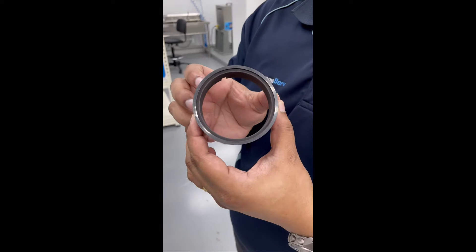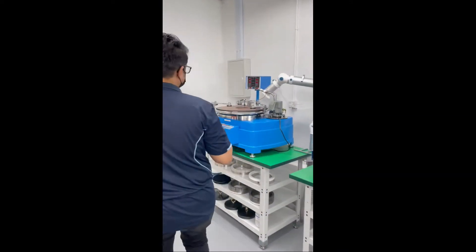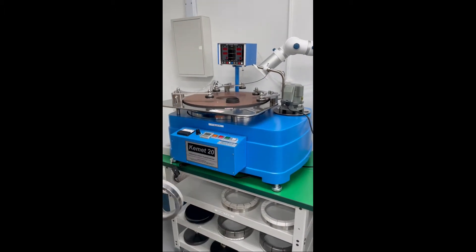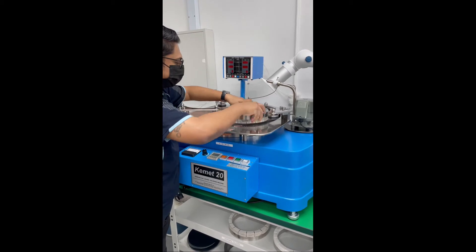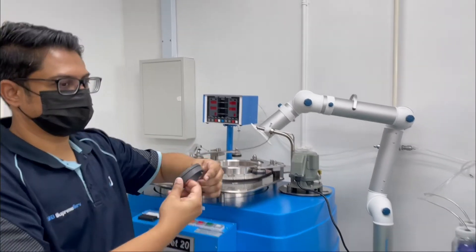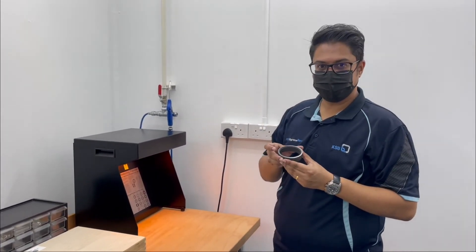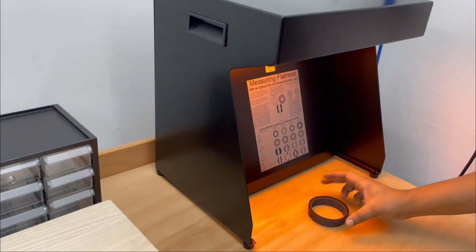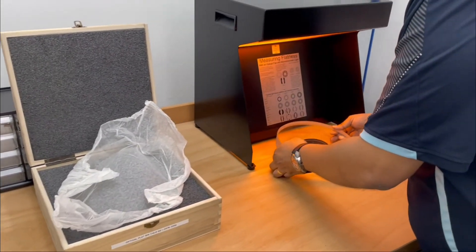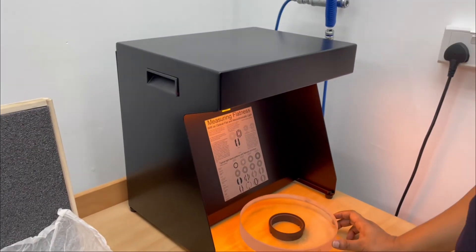When we have a face that needs to be lapped — in this condition, which looks very bad and worn off — we bring it to this machine. We have a full lapping and polishing machine and we utilize it accordingly. After lapping, we have to check for the flatness of the faces. As we can see, we can find one light band here and the face is perfect after lapping.